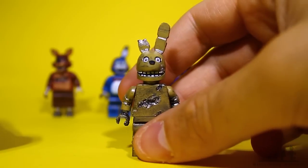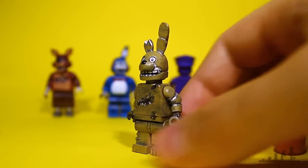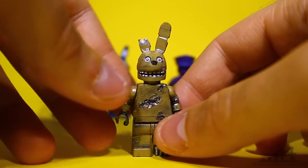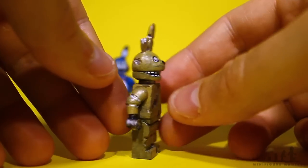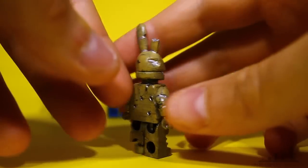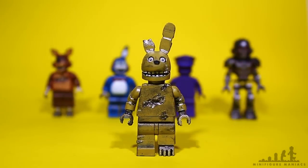In case you haven't seen my other videos, I've got a Foxy, a Toy Bonnie, and a Freddy that are molded. Basically what that means is each time I want to make a new figure I can just take the mold and pour in liquid resin — it's a liquid you mix together and it dries into hard plastic — and that saves me having to sculpt the head each time so I can spend more time on other parts of the figures.